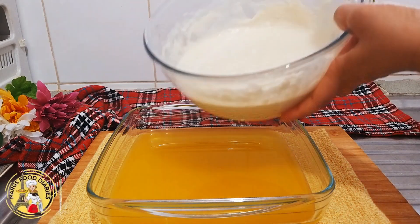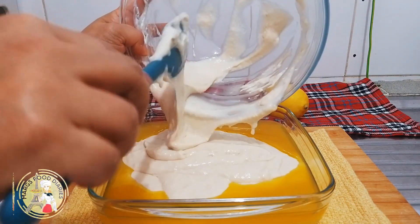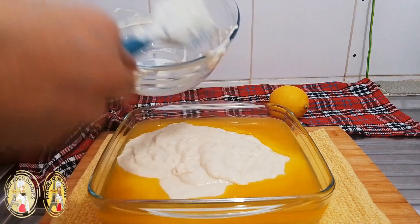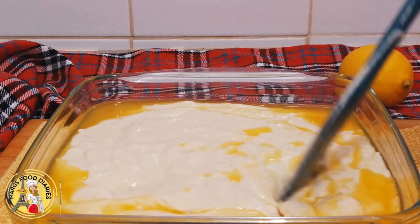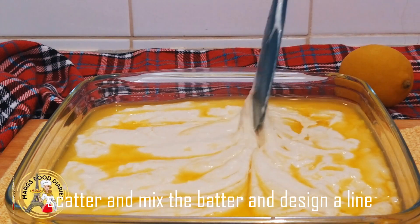Then place the flour mixture on top of the butter, and use a spatula to evenly spread the flour mixture out to the edges of the pan.